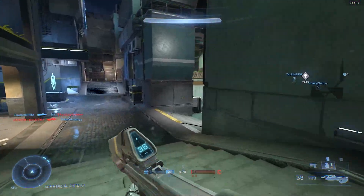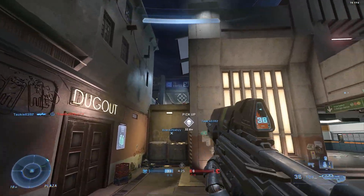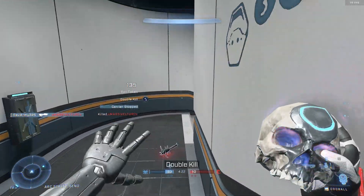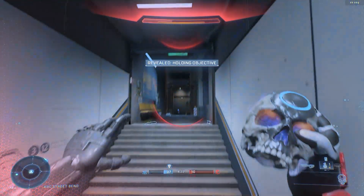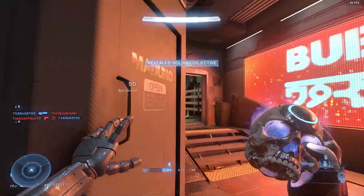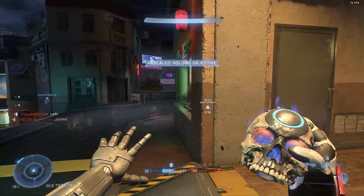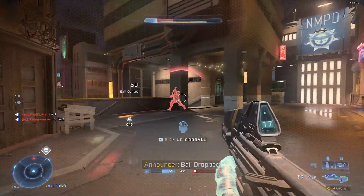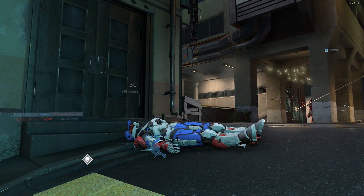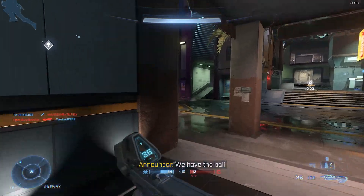Now we're switching over to Halo, and this game is much more GPU intensive than Valorant. Games like Valorant and CS:GO are much more CPU heavy, which is why we're seeing such big jumps in FPS in those games. When it comes to a game like Halo, we're not seeing as big a jump — going from right around 70 FPS with the old setup to now right around 75 FPS on average. That's still a substantial improvement given the game is using 99 percent of our GPU pretty much all the time, so we're very much dependent on the RTX 2060 rather than system memory and CPU performance.